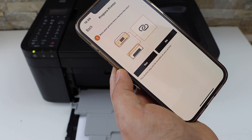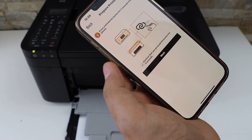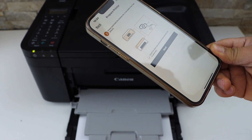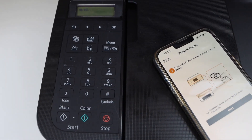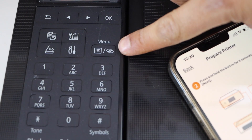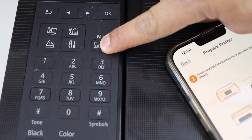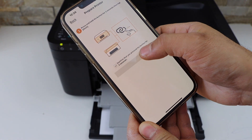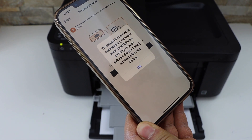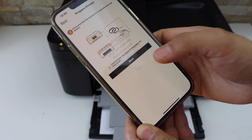Select auto connection — recommended. It will ask you if our printer has a button like this. Yes, we have. Confirm. Press and hold this button for three seconds. So here we have this button — press and hold it for three seconds, then release it. Confirm on the screen and click next.